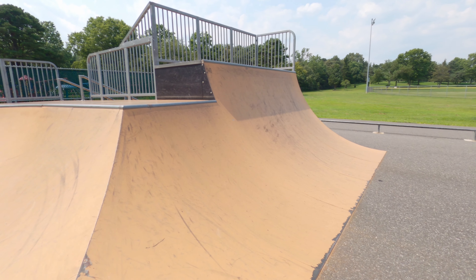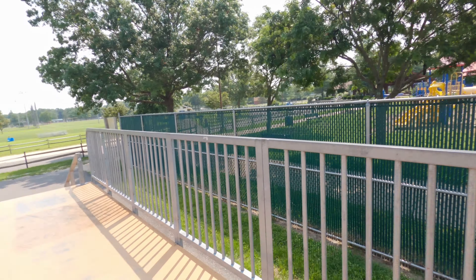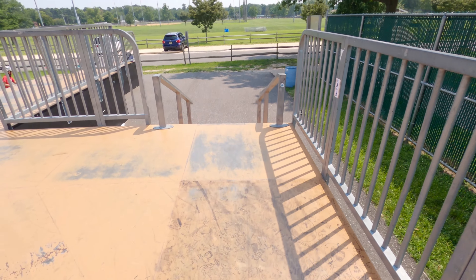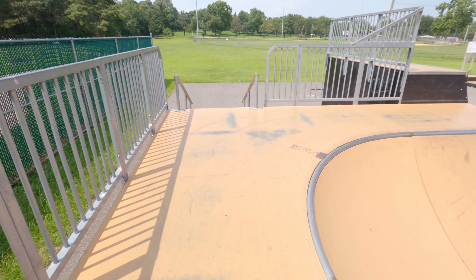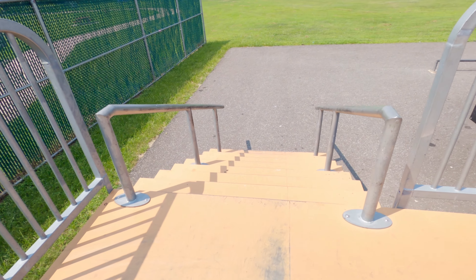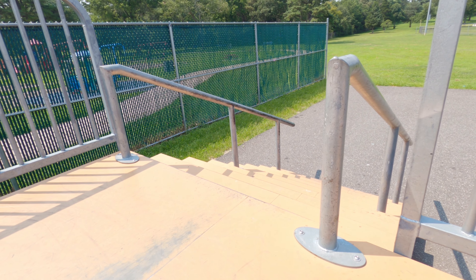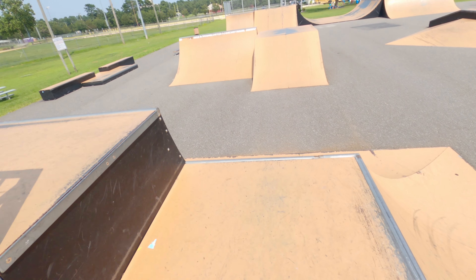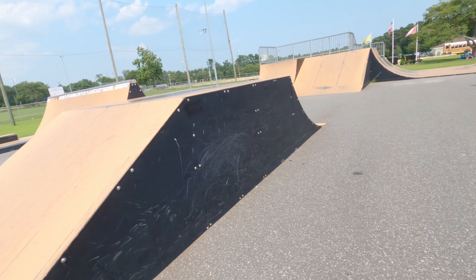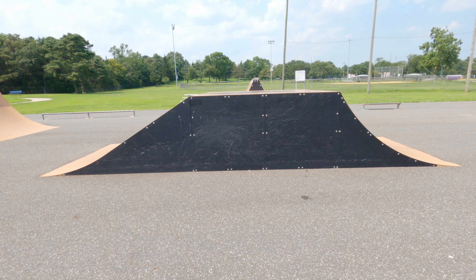And a 6-foot quarter pipe next to that. We'll come up here and you can see this is the deck that leads to that 8-stair that we saw at the beginning of the video. But on the other side is another 8-stair, but this one has round downrails instead of flat rails. Really cool that you have different options at this park. Over here we've got this launch ramp fly-out section — quarter pipe flat to bank, 4 feet tall.